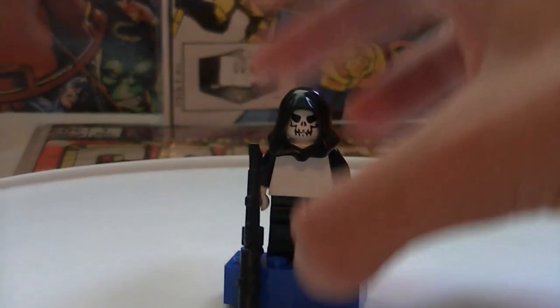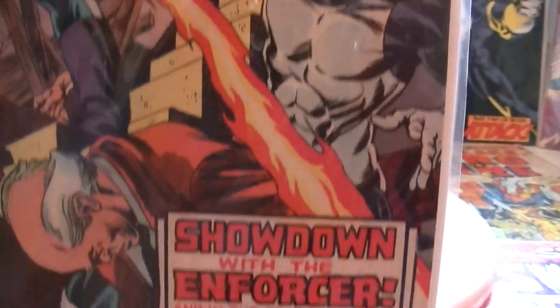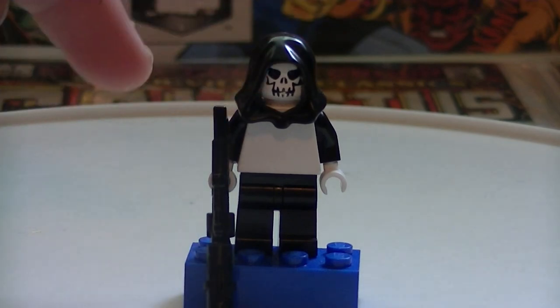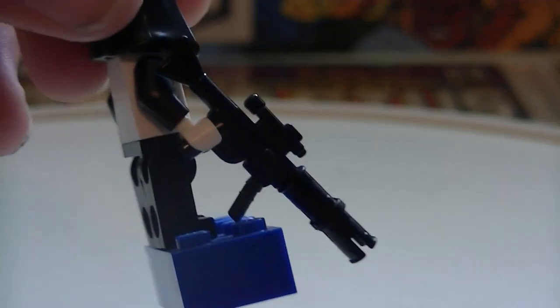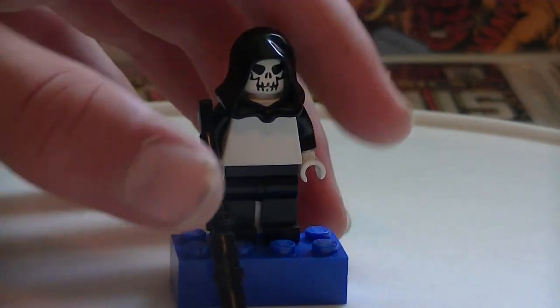This next character is another Ghost Rider villain. His name is the Enforcer. He's in the comics — right there. I pretty much just got one of the old skeleton heads, a hood, a plain white torso, black arms, white hands, and black legs. He's got a rifle with a kind of scope. That's the Enforcer — and he's dead in the comics.